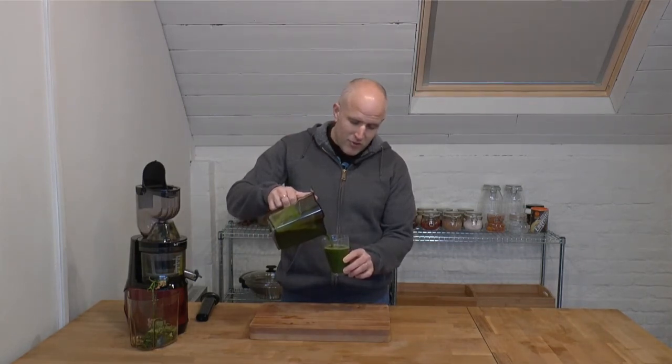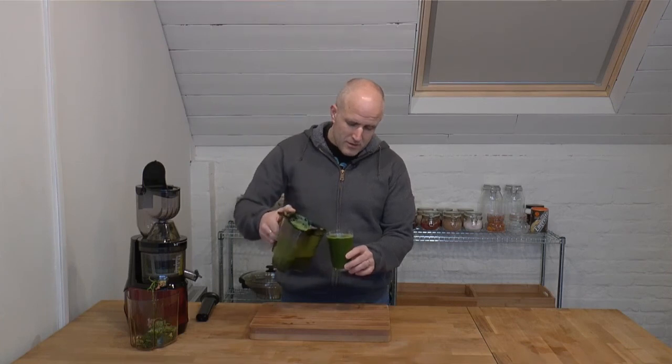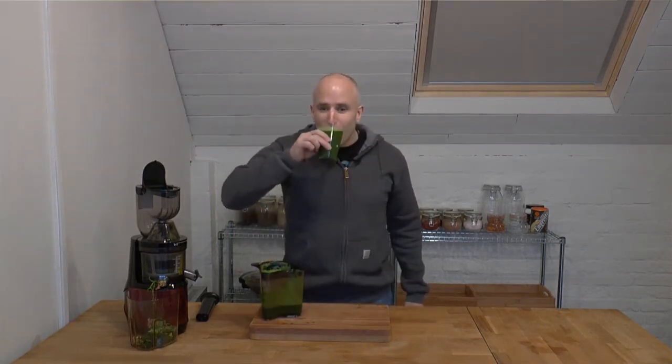Look how dark that green is from that kale — that's awesome. Cheers. I have to say, for the first juice, I'm impressed.